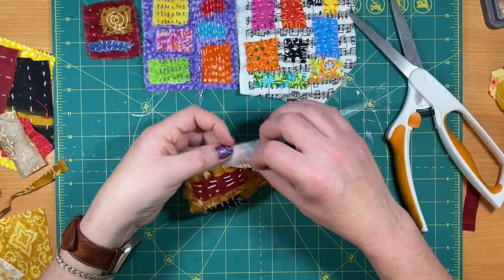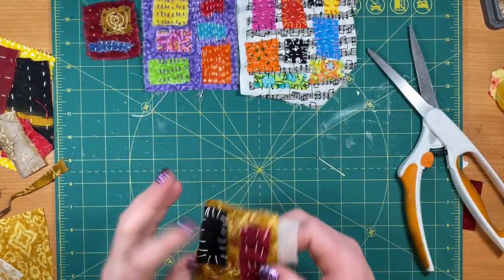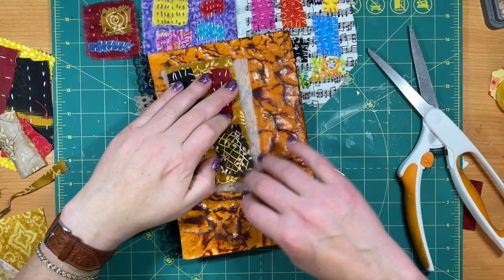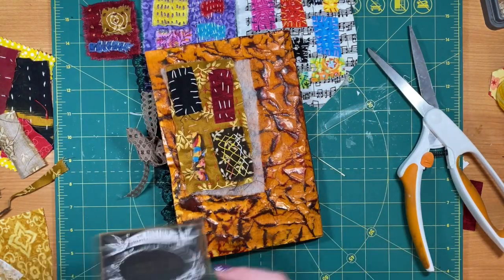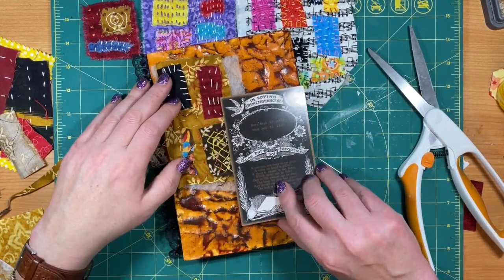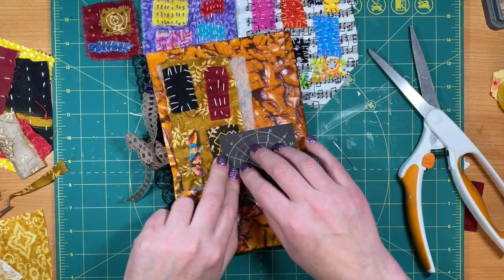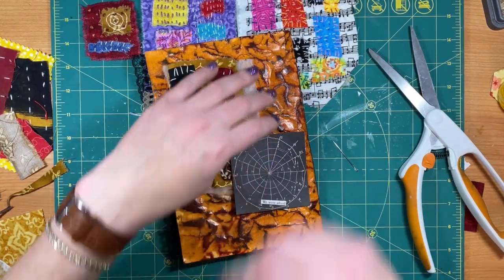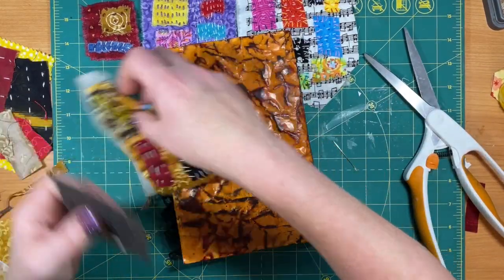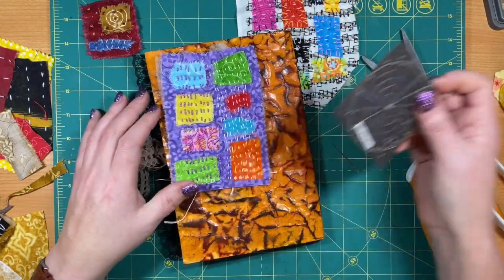I would fold this back and trim the batting, or you could put it on there like that as another dimension. That's how I would put it on — maybe not quite that big. You're still going to be covering up some of your stitching, so you could turn it around and put it this way. Same thing with these — even if the colors don't match — these are just scraps.